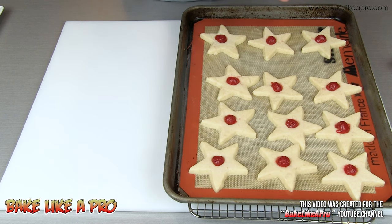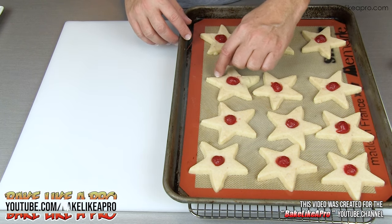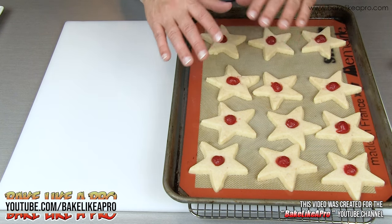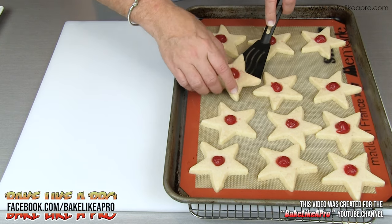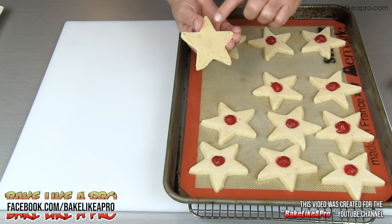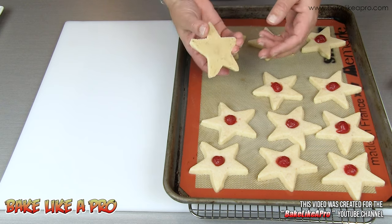One thing that you want to do when you're baking shortbread is don't over bake them. You do not want to see any brown edges — if they're brown that means they're overdone. I'll just lift one up and show you underneath, and you can see that they're not brown on the bottom either. That is totally normal, that's the way they're supposed to be.